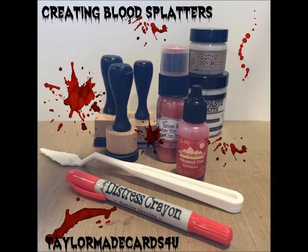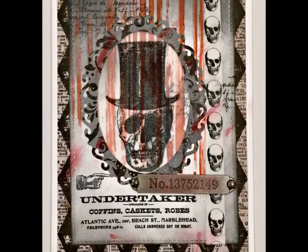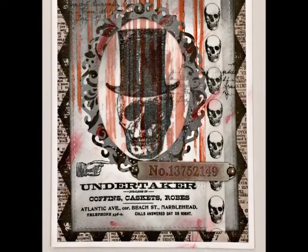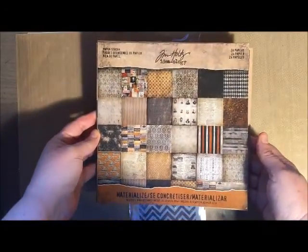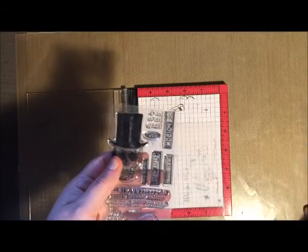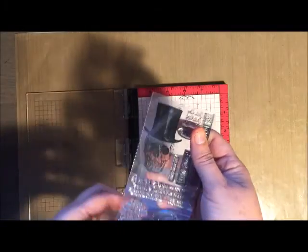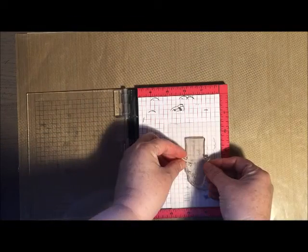Hello everyone and welcome to Seven Days of Halloween. It is day four and today we're going to be creating this creepy undertaker card using one of the new stamp sets from Tim Holtz. We're also going to be working with one of the new paper collections that came out this Halloween season. This stamp set has everything you need to create a great Halloween card. The main image is a skeleton image and I decided to stamp it onto some vellum for this card and create sort of a mirror effect.